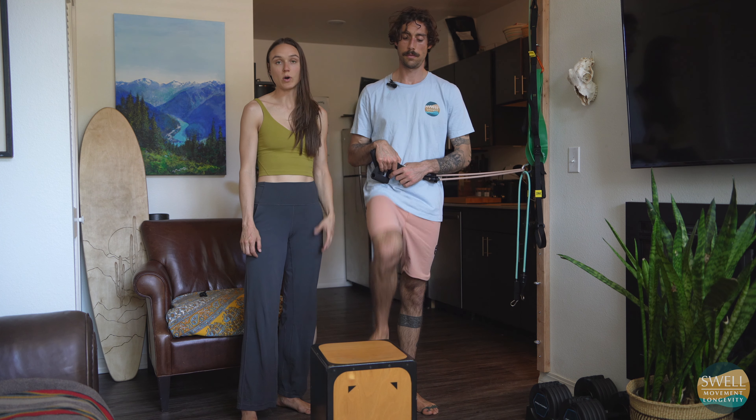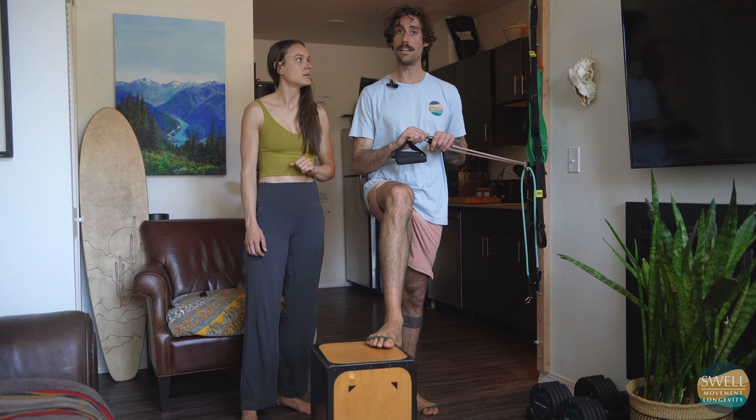Hey guys, welcome to our home here today. We're going to go over row to neck with you — banded row to neck, and you're also going to be seated. This exercise is so good at starting to get the scapular retractors, those muscles in between the scapula that we need to be active to have healthy range of motion of our shoulders, that are sleepy in a lot of us. This exercise is going to be great at getting them back online.